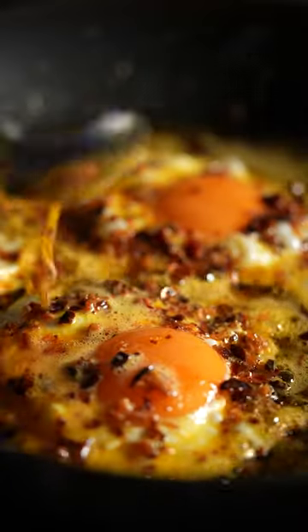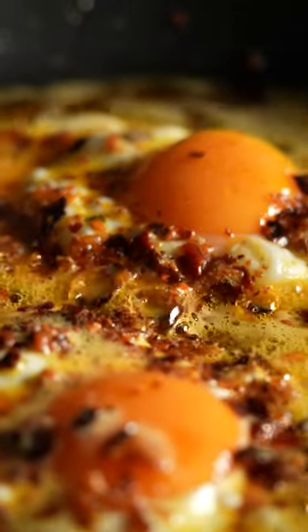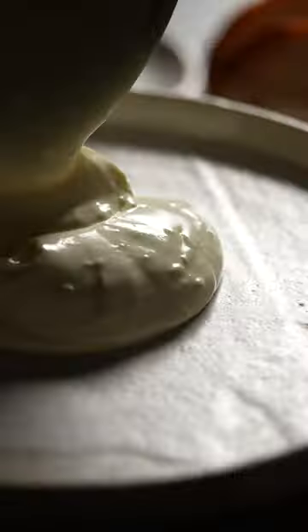If you spoon over some of that butter and chili crisp you get a really great kind of flavor all through the eggs. Oh my goodness, I am already so excited! And then I've got my yogurt here.